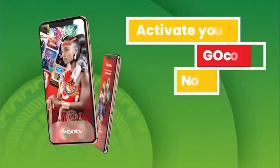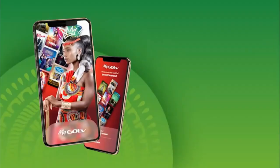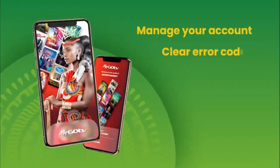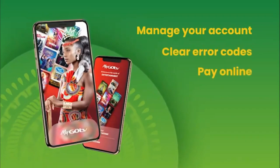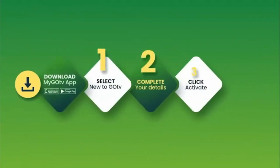You can now activate your account by using the MyGoTV app on your smartphone. The MyGoTV app is an easy and convenient way to manage your GoTV account, clear error codes, pay online, change package, and update your details all from one place.